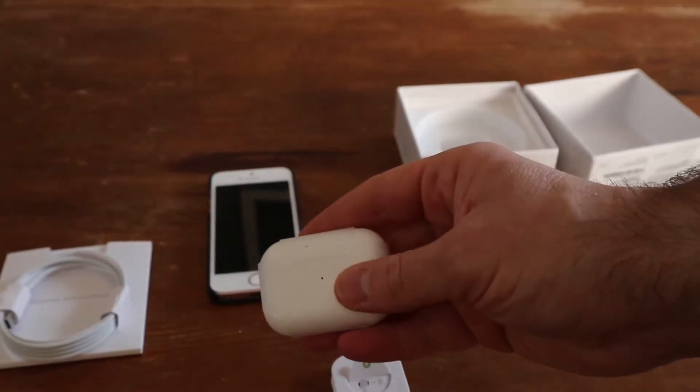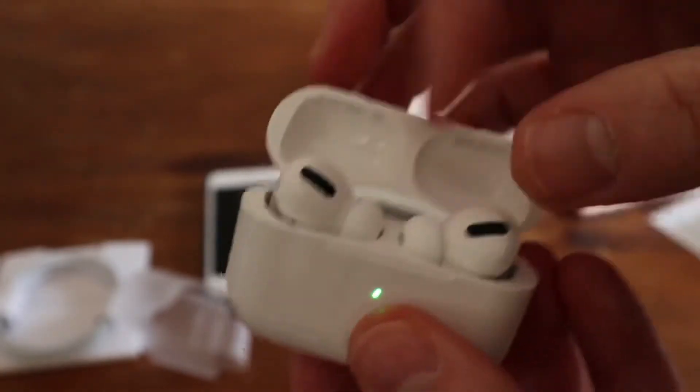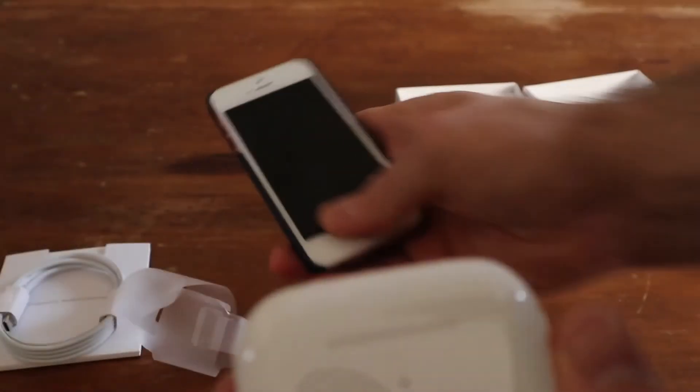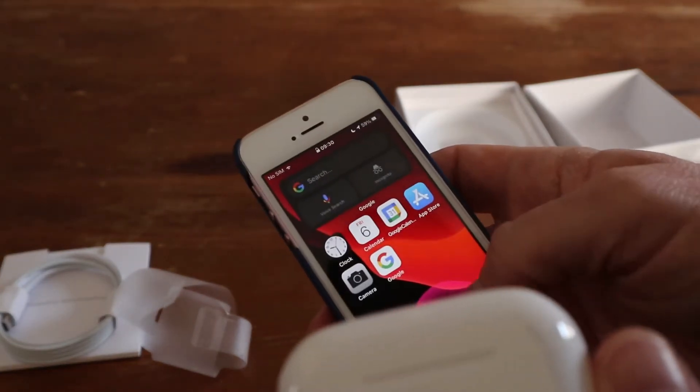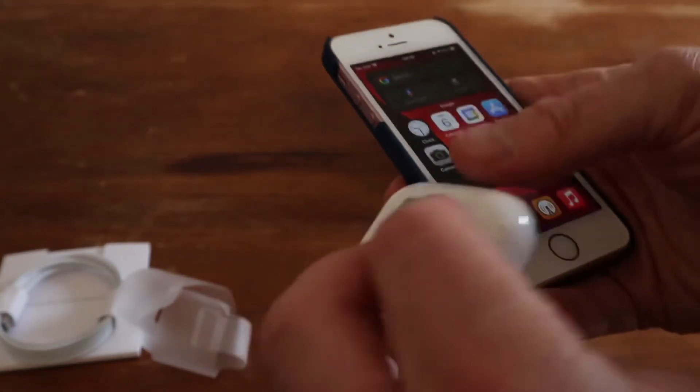Moving on to the AirPods themselves - they're wrapped just like Apple's, and they've got the tips on there already. The green light comes on. You can see all your CE markings as well. I've got an iPhone SE running iOS 14.2 here, so we're going to go ahead and pair these. On the back there is your pairing button, and I noticed it also says 'Designed by Apple in California and assembled in China.'